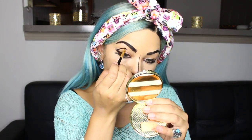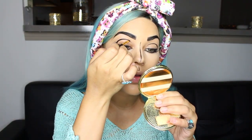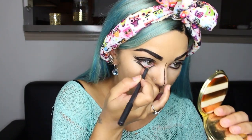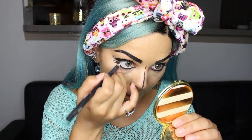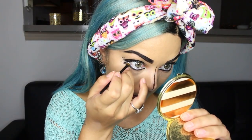Then I'm going to go above my crease line and just draw on this exaggerated crease line. Then I'm going to take a white eyeliner pencil and draw it on my waterline. And it wasn't white enough for me, so I went back in with that white paint that I bought and just applied it over that white eyeliner.